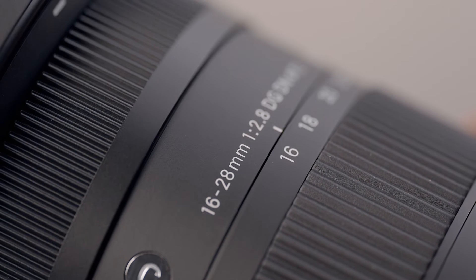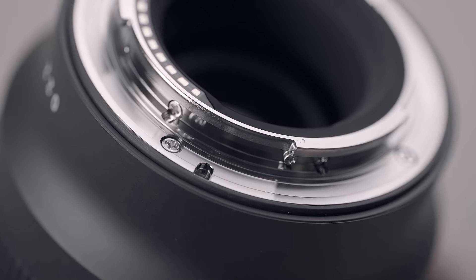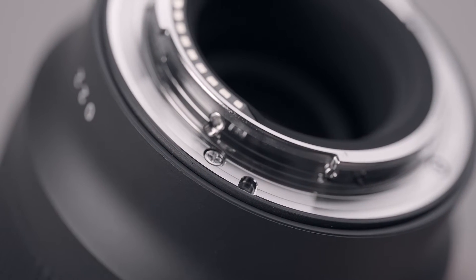The zoom ring and focus ring are both rubberised and have a very smooth and well damped action, and the mount has a rubber seal to keep out dust and moisture.